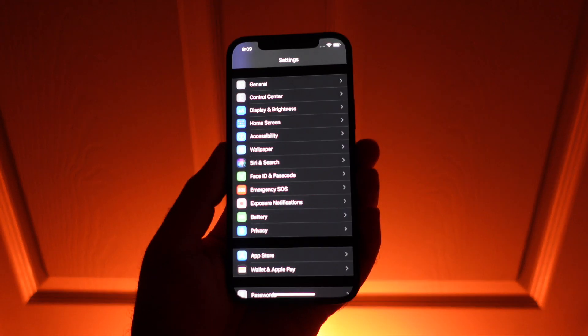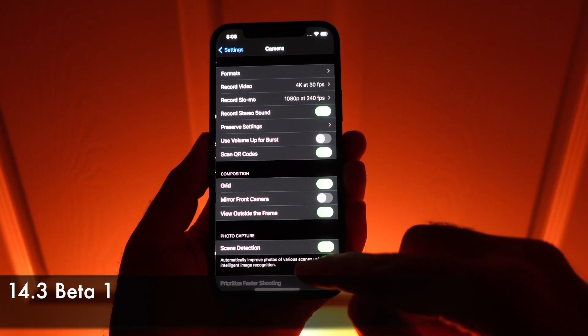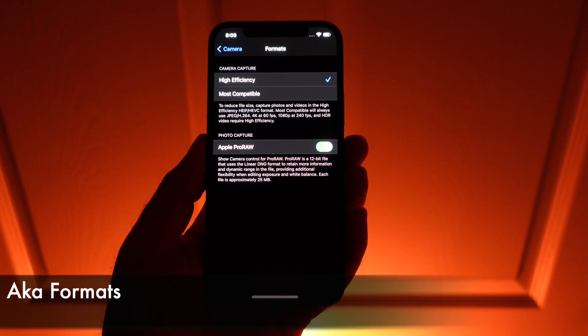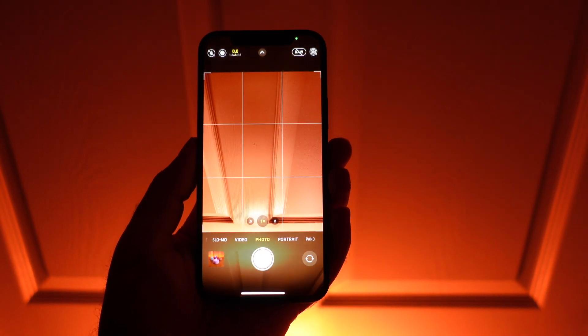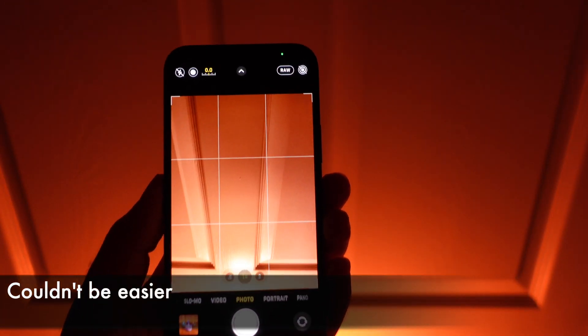Pro-Raw has finally shown up in the new iOS 14.3 beta. Turning it on is simple — there's just one setting that we have to go to, into file output, and turning it on. Then when you open up the camera app, you'll see that there's a toggle at the top for RAW. We just tap this and it's toggled on.